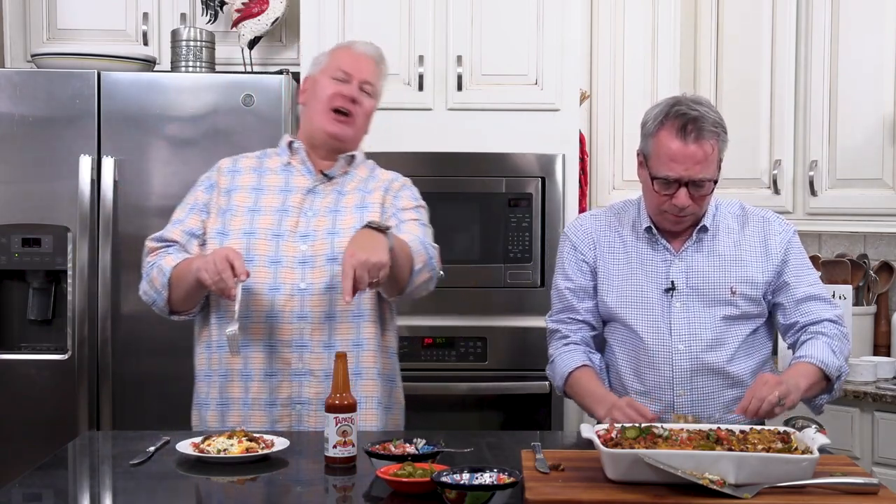I just absolutely love it — I'm not kidding you, it's going to become like a family favorite. A little hot sauce. So good. Make Mexican lasagna — Tex-Mex lasagna — whatever you want to call it. Fuse those cuisines together and you're just going to love it. Your kids are going to love it, Grandma and Grandpa are going to love it. And we love you! Bye, everybody. Adios!